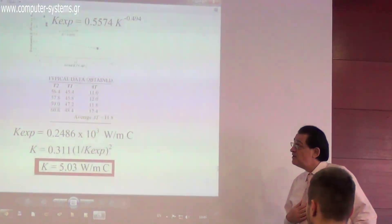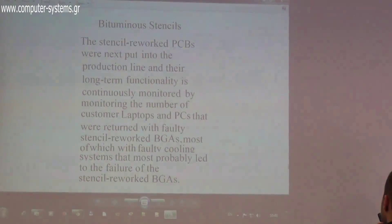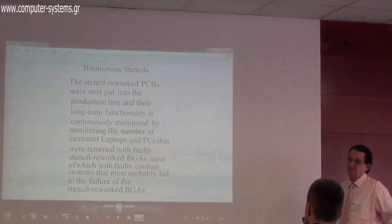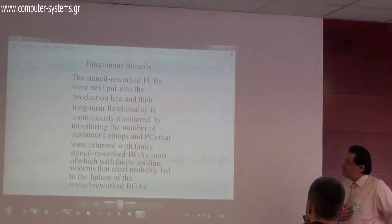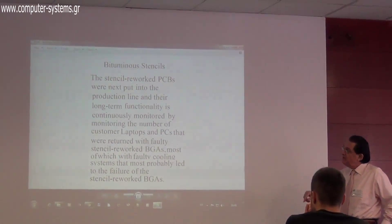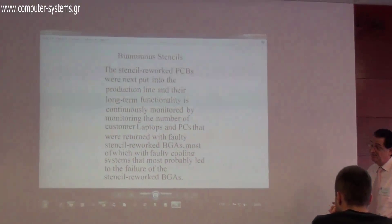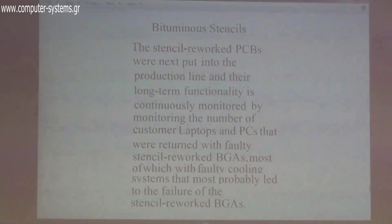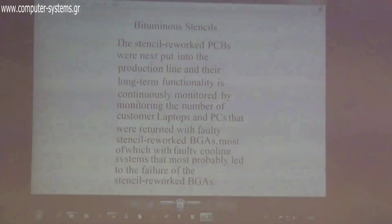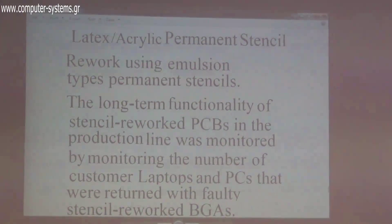For this current type of stencil, since we have a laboratory where we repair computers, we use our customer machines for experimentation. We fit the material into the BGA and the PCB and monitor customer satisfaction, tracking their machines for any complaints. We don't have final data yet on this current generation of stencils.